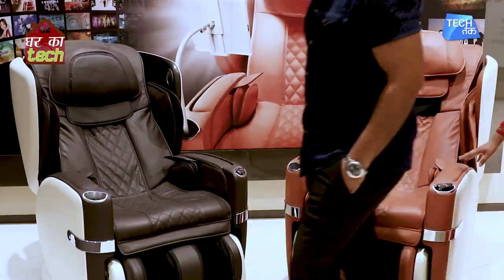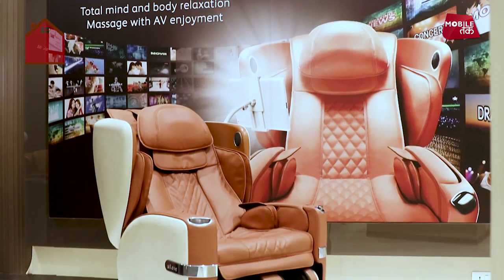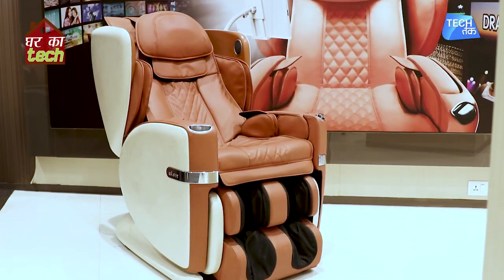Really? Can I show you? This is Osim's You Love Chair. This chair is designed to give you a head-to-toe massage.